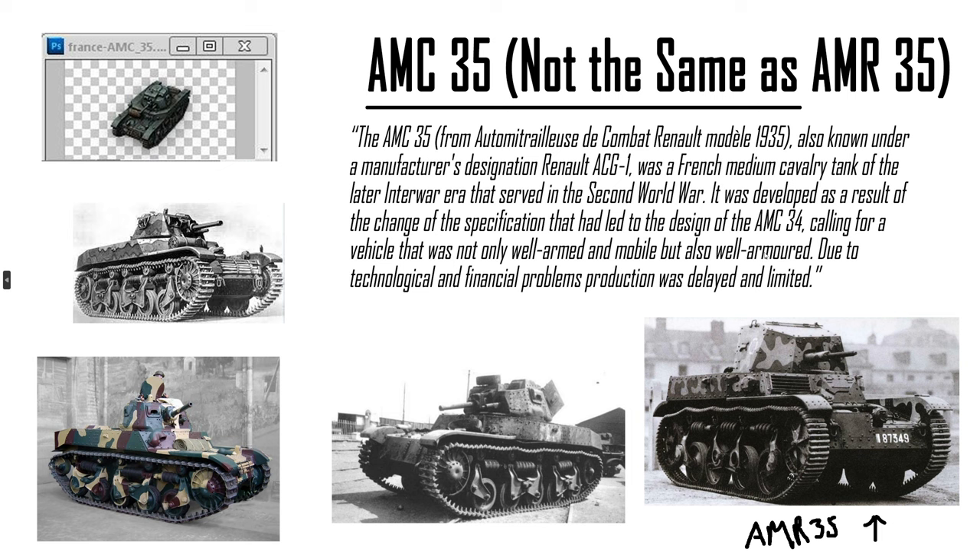AMC-35 — not the same as AMR-35. There's a small difference in the turret design and some other subtle stuff, but we do have the AMR-35. There are a few earlier, lower tiers that are interesting, but in World of Tanks this aspect is not diverse enough. You will not tell the difference for an average player — what's the difference between the AMR-35 and the AMC-35? They look about the same.